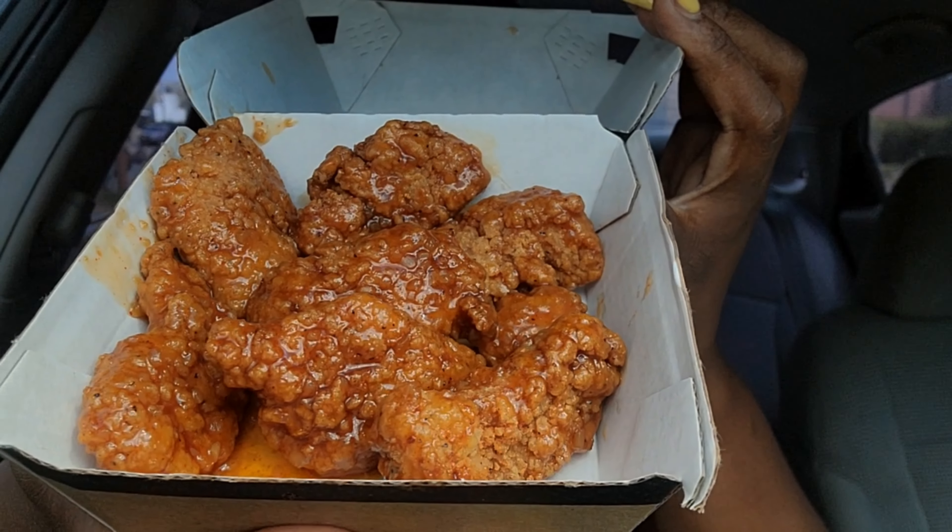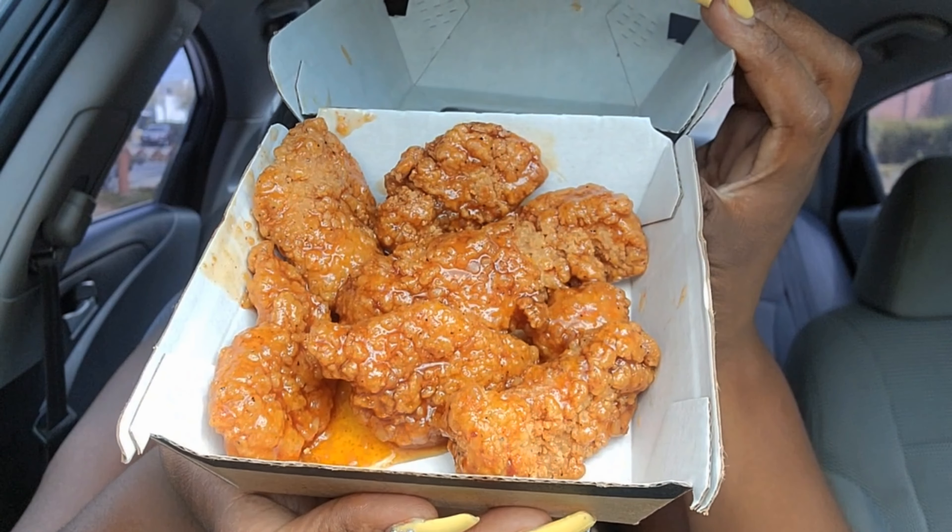All right, look how it looks — it looks amazing, it's saucy. I'm gonna get a good close-up right now. This is the buffalo ranch sauce one — it looks good, it smells so buffalo-y. And this is the honey garlic one — you see the sauce at the bottom, oh it looks good!